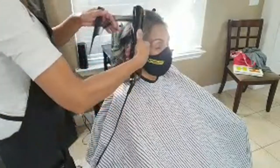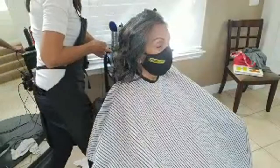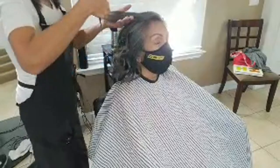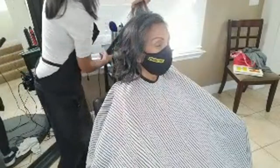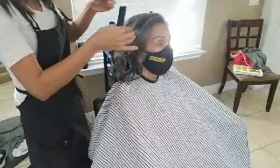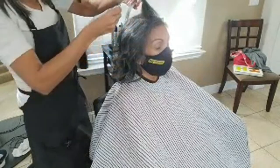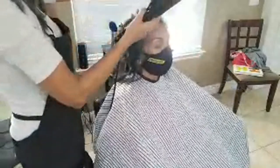We live in the Bay Area where there is fog, so if I don't put enough heat on her hair, as soon as she goes out into the fog she'll have puffy, frizzy hair. That's another reason why it's really important to iron the hair correctly. Remember when we were talking about the highlight and not putting too much hair in the foil? It's the same with blow drying and the round brush, and the same with the iron — you can't put too much hair in the iron, the iron will not perform.